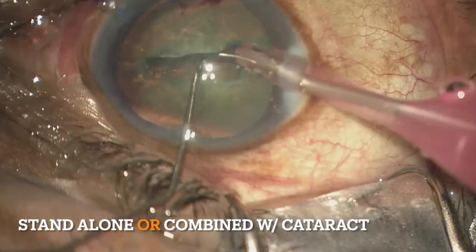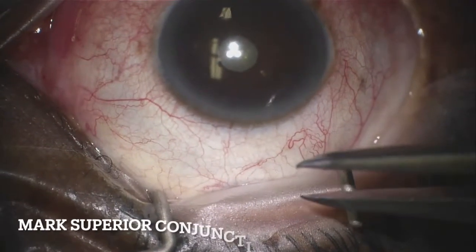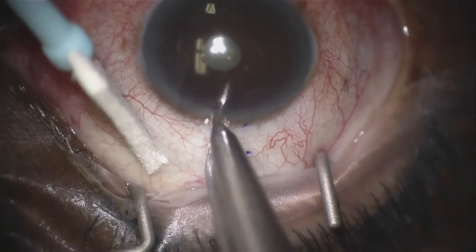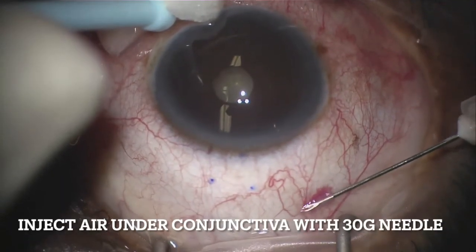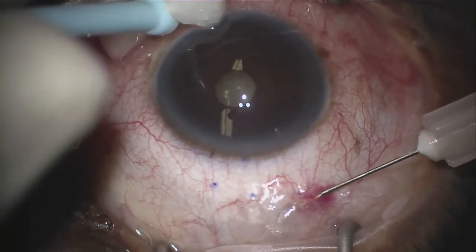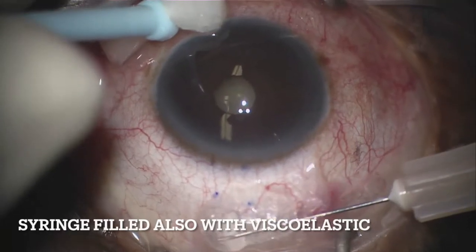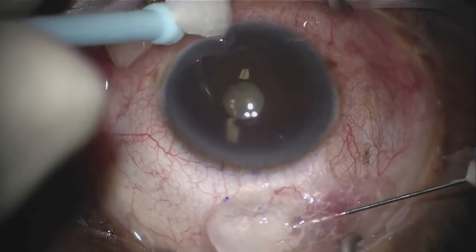Let's go over the steps of the procedure. The Zen Gel Stent can be either done as a standalone option or combined with cataract surgery. Here I'm performing the standalone procedure in a phacic eye. First, I mark the superior conjunctiva approximately two millimeters from the limbus with calipers. Next, I inject air in the subconjunctival space with a 30-gauge needle, which is followed by viscoelastic. The air separates the conjunctiva from the Tenon's tissue and the viscoelastic maintains the depth of separation. Here I'm using Healon.